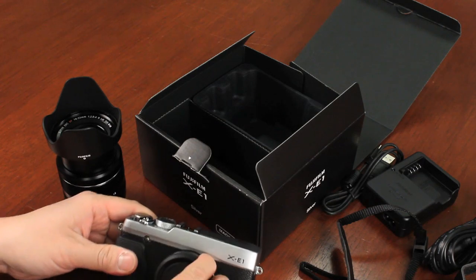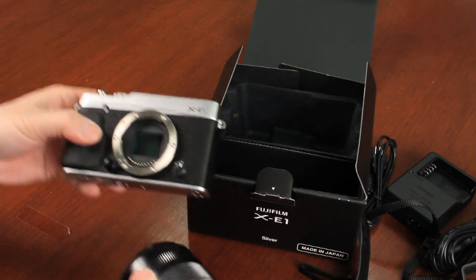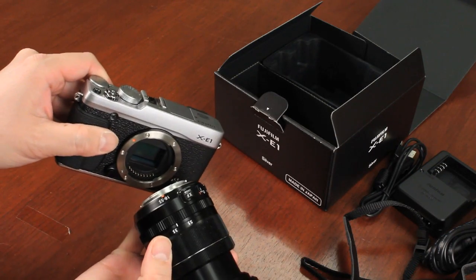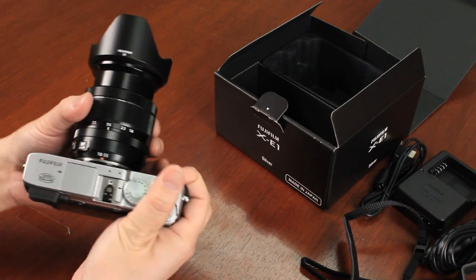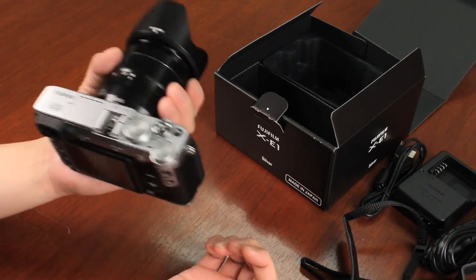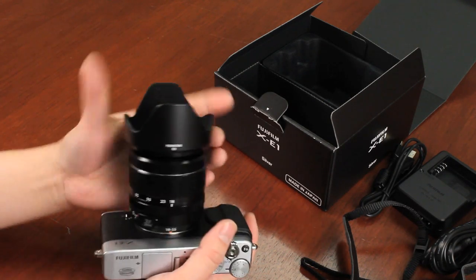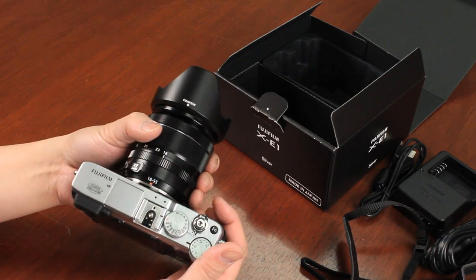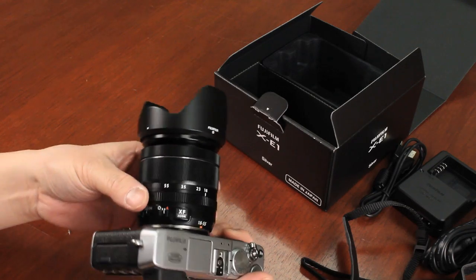Let's go ahead and attach that to the body. As you can see, matching the red markings with the orange marking — and it clips in place. That's a nice-looking camera and now has a good heft to it. That 18-55mm lens — we keep calling it a kit, but if you pick it up, this is no kit lens. It is of high quality, very sharp, and has a built-in optical image stabilization.